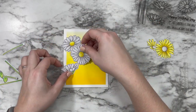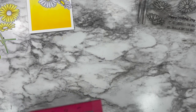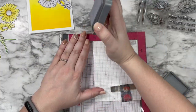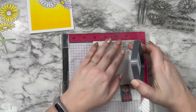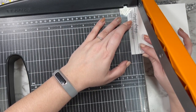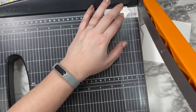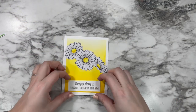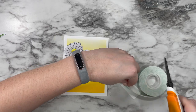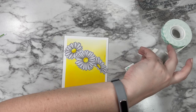I colored up some of the daisies yellow but decided in the end to keep this card very simple, using three daisies. I'm stamping the 'Oopsie Daisy I forgot your birthday' sentiment in that same gray ink on a regular piece of white cardstock, trimming it down to a nice little rectangle, and adhering it to the front with foam tape to give it a little dimension so I can tuck my flower stems behind it to keep everything clean and neat.